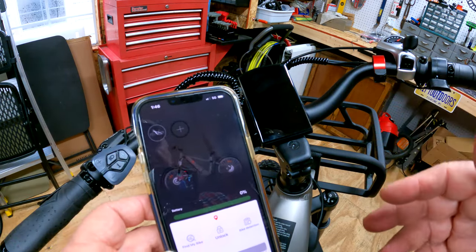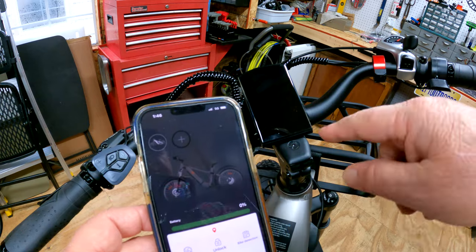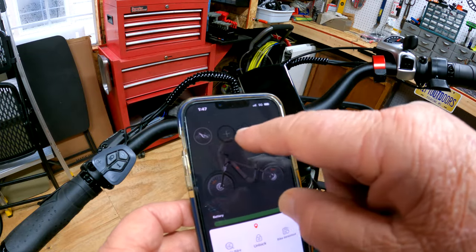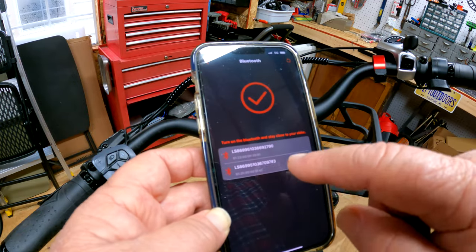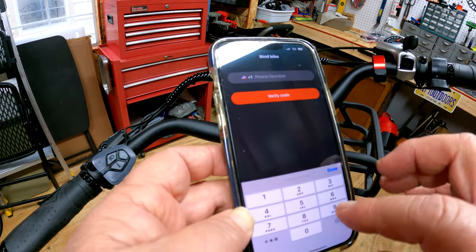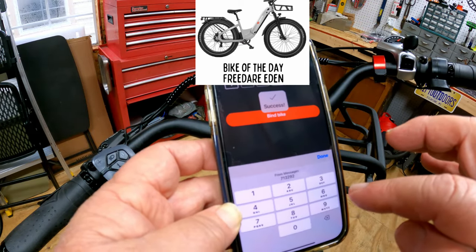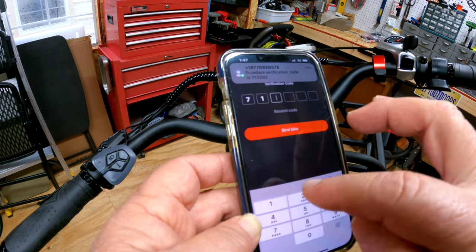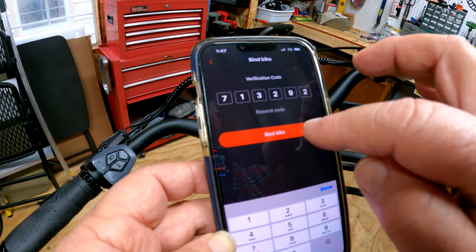Hopefully y'all can see this — I've been having trouble with glare but I can't get outside because it's raining. Let's see if we can add the Freed Air Eden to the app. I already have the Freed Air Sega in here. I'm going to hit the plus button with Bluetooth turned on. We'll put our phone number in, hit verify code — it sent us a text, the code is seven-one-three-two-nine-two — and then we're going to hit 'bind bike.'